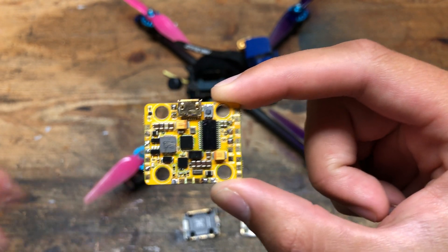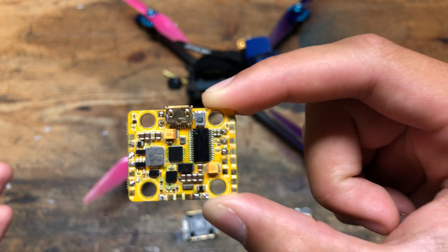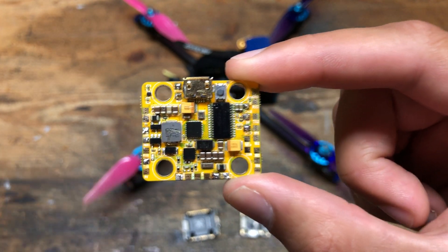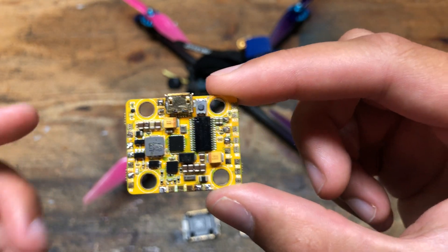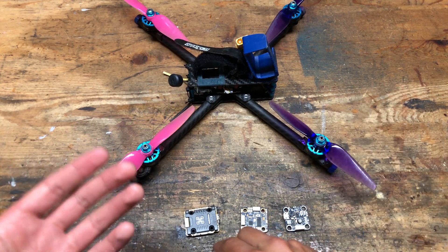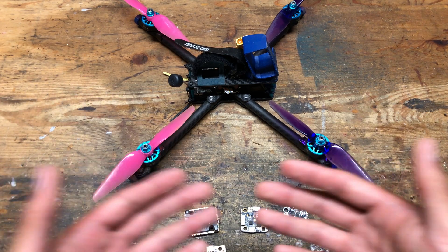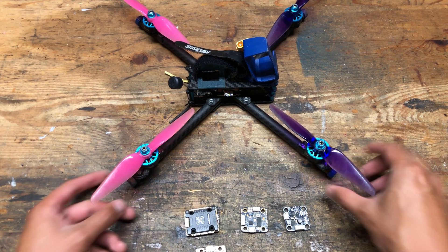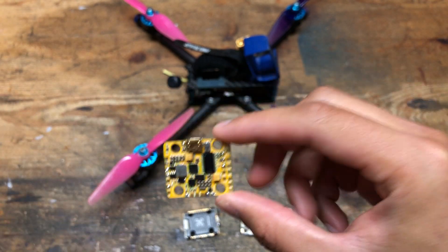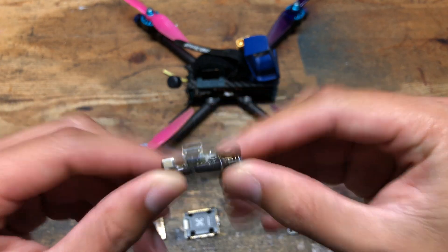However, with the video transmitter set to full power, apparently the board isn't designed very well because it caused a bunch of noise to enter the gyro. There was so much noise in the gyro that the quad would not even arm. The only way I could fly this was to turn down the video transmitter power, and even then the quad would jitter every once in a while. I didn't want to keep using this flight controller because I couldn't run my video transmitter at full power. So this Newby Drone board — garbage. I moved on to the T-Motor F7 20x20 flight controller.